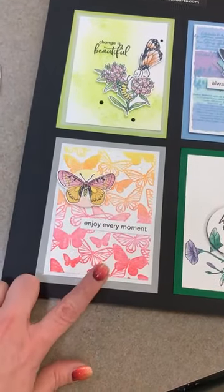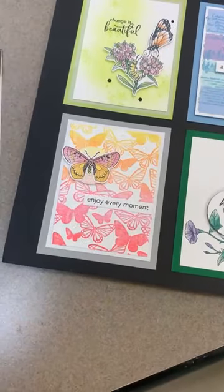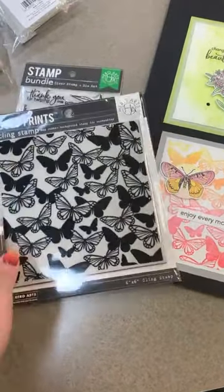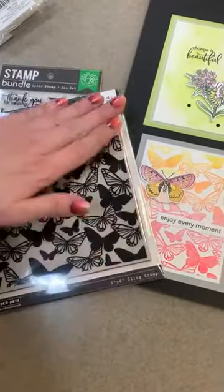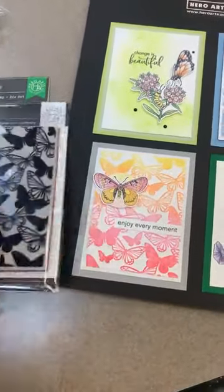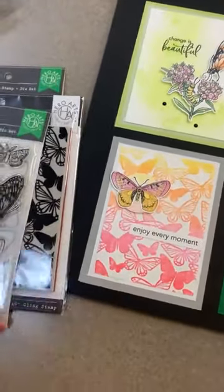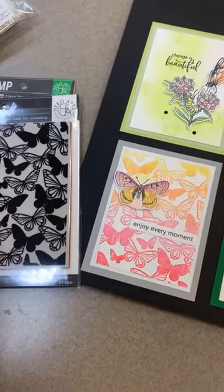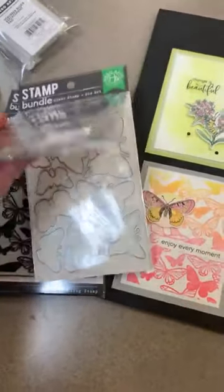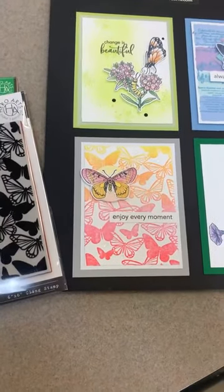This next one uses a couple different stamps. First of all, this background was done with the Bold Prince Cling Stamp — inking pink this way and yellow this way and letting them overlap to create that orange in the middle. And then that butterfly was used from the Beautiful Butterflies Bundle, so you're going to get butterfly stamps and dies in that one. The sentiment 'enjoy every moment' —